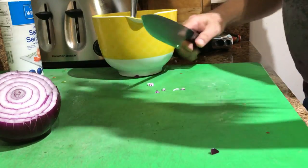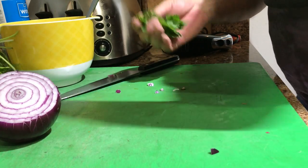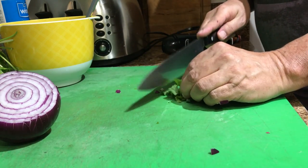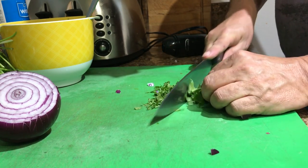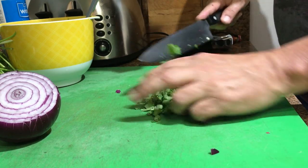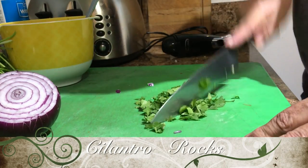And a little bit of cilantro. Don't need a lot. I'm just gonna take a little bit and quickly dice it up. Some people like this, some don't. I do, so it's going in. My kitchen, my recipe.